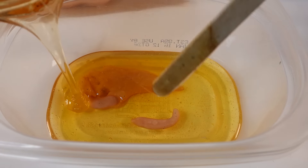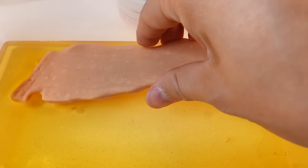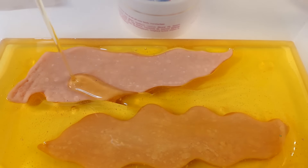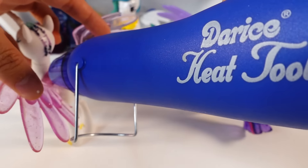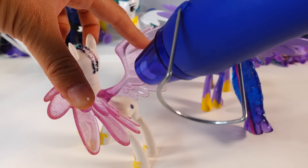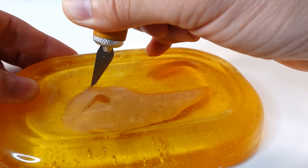We're pouring the mold-making material into a container, then adding the clay pieces and covering it with more mold-making material. While we wait for it to cool, we're going to spread out Celestia's wings. Using a heat gun, we'll gently soften the wings without melting them and then hold them as they cool down so the shape will hold. The mold is now solid, and we can cut and remove the clay.